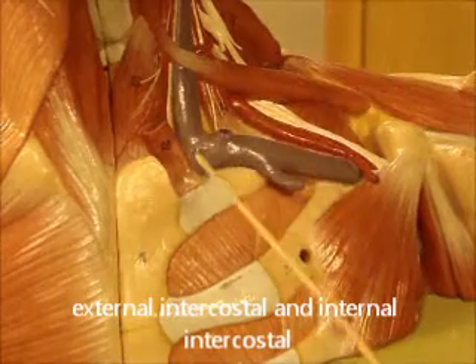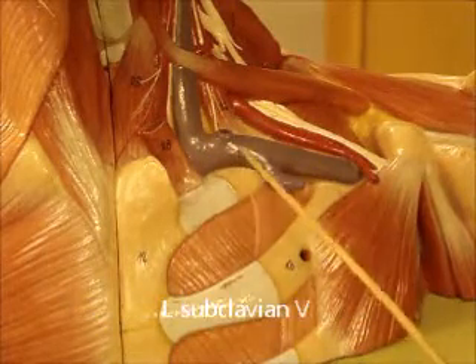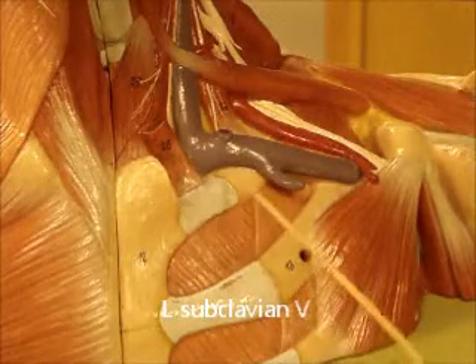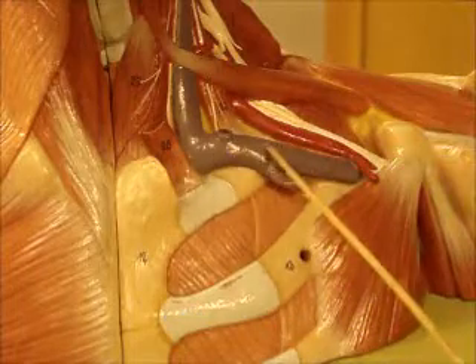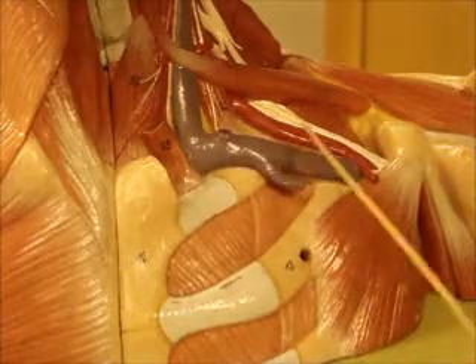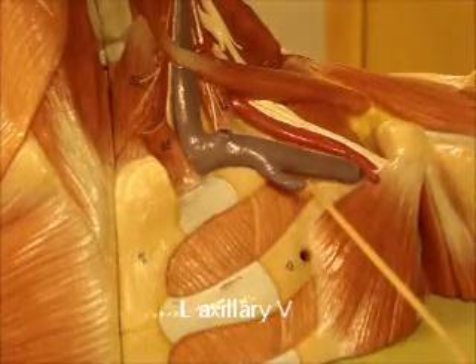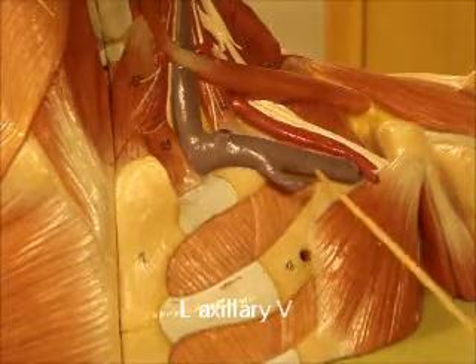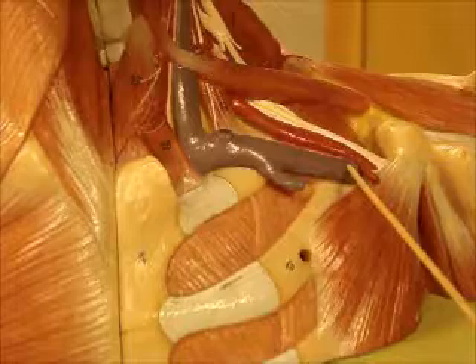Here we can see some vessels. This right here is your left subclavian vein. Here's your first rib — remember the first rib is a landmark for name change. So this portion is left subclavian vein, and this portion is left axillary vein. Here's your cephalic vein coming up and dumping right into the end of the axillary vein. So: left subclavian, left axillary vein.